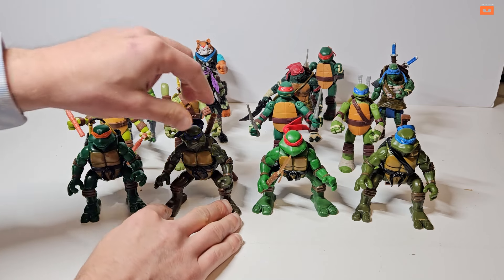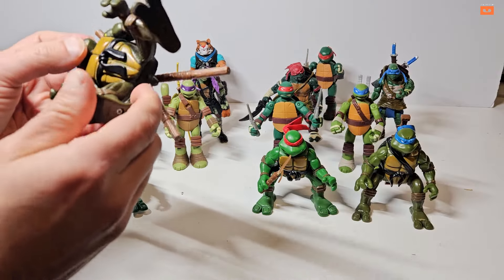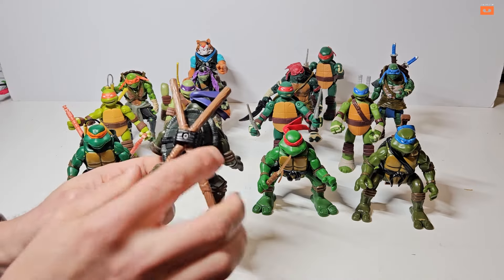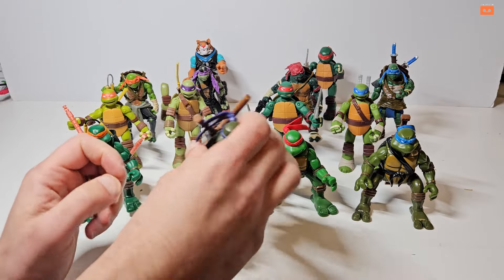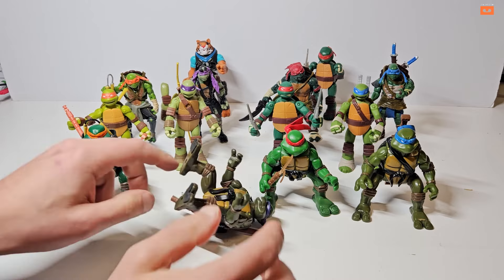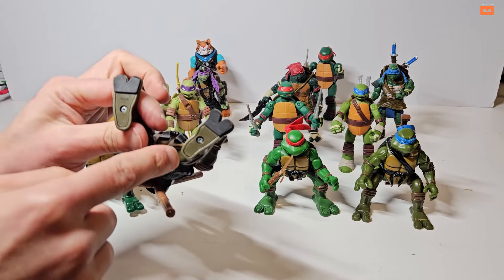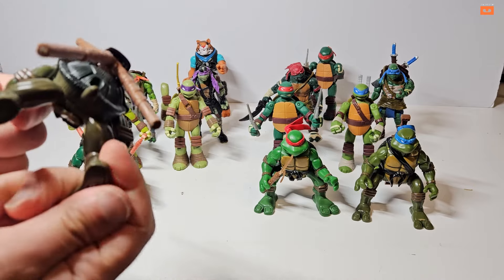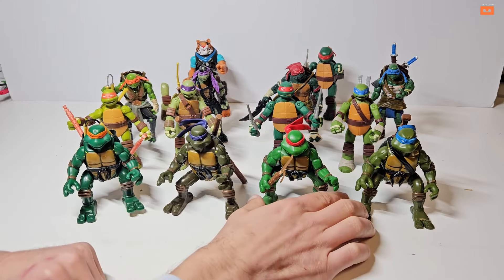Next up is Donatello. This one's legs are fixed — he doesn't seem designed to jump. He has his staff which unscrews and comes out. He might just be designed to spin on his back since his legs don't move. Instead of metal feet he's got rubber bits at the ends of his feet. Condition is fine for its age — a little bit of light play wear but nothing crazy.